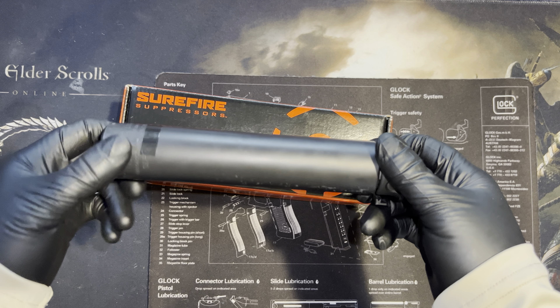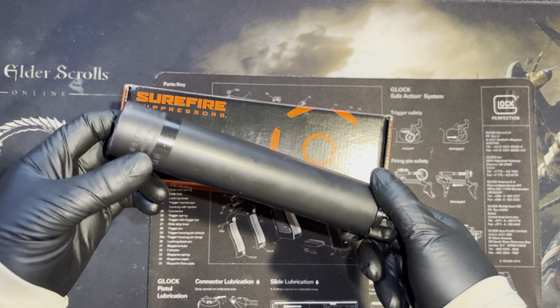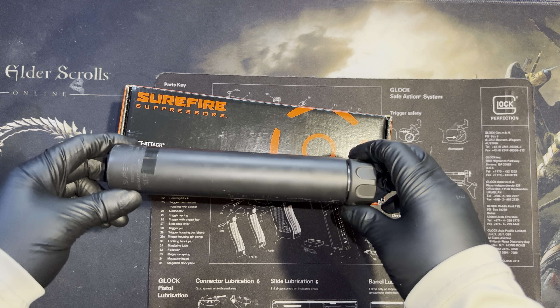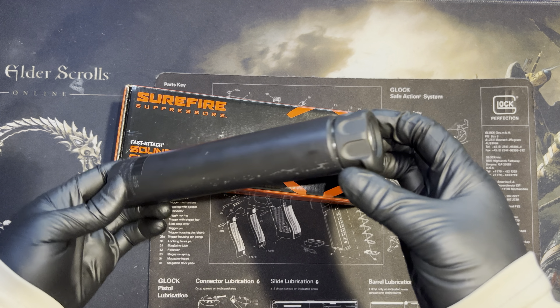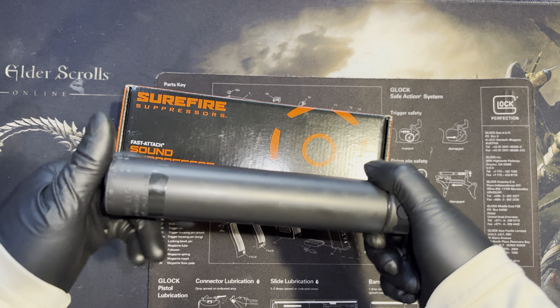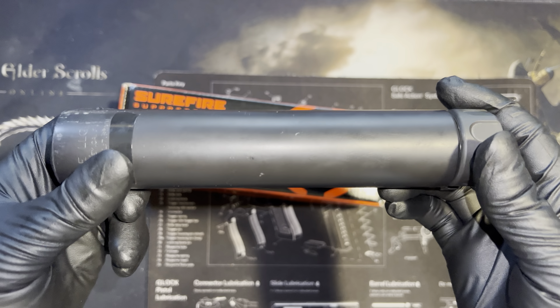I'm going to get some more. Shooting a lot of Federal supersonic, some Black Hills subsonic ammo. I tested it with Remington ammo as well. I'll give you guys a full review of this as soon as I'm able to.